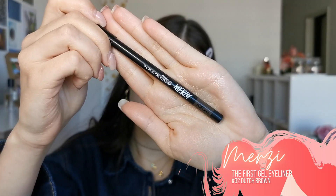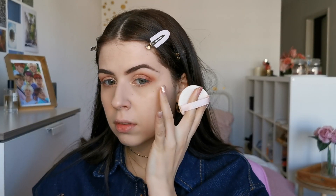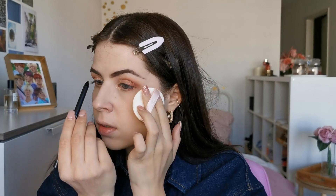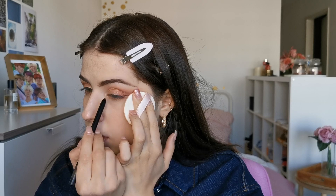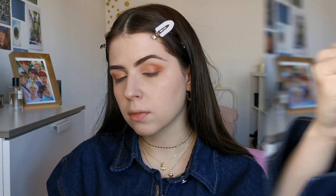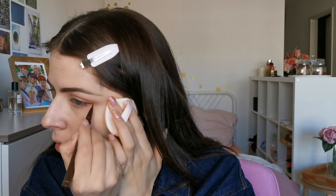Now I will put on some eyeliner. First I use a gel liner, then I am using a brown liner and put it on the outer corners of my eyes and also in my inner corners. And here's the look!